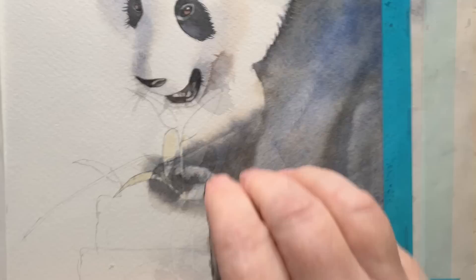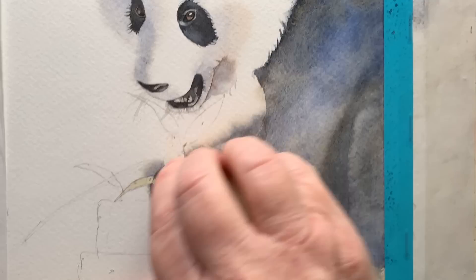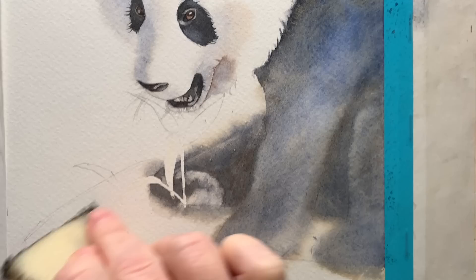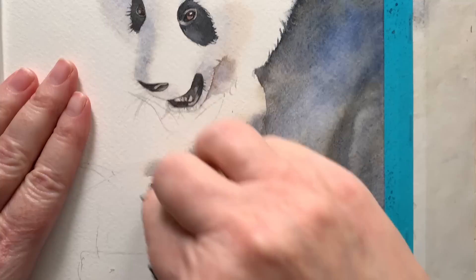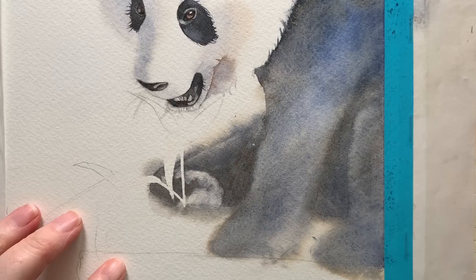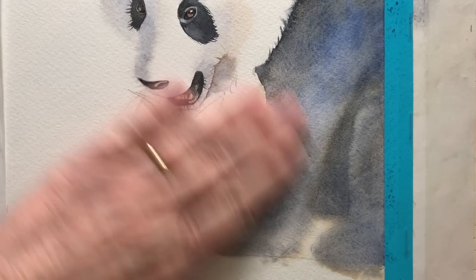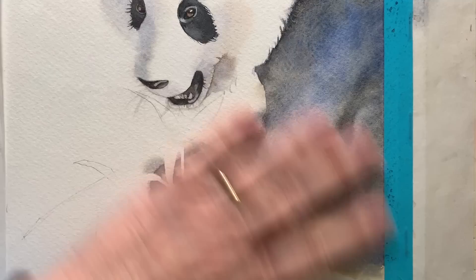When everything was dry I took my rubber cement pickup tool and removed the masking fluid. This is where I found that the paper was quite fragile and also slightly discoloured from the masking fluid. You can see it's slightly yellowed and also damaged from the rubbing. I used my eraser and it started to lift a little bit of the paper off — it was nowhere near as tough as Arches paper.